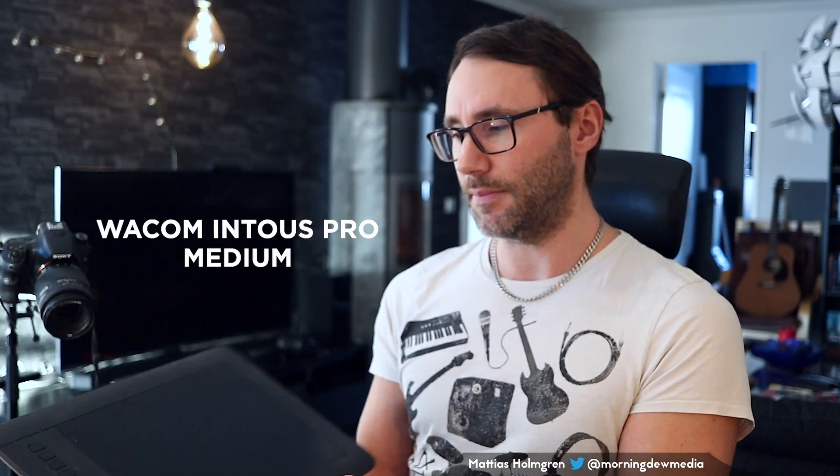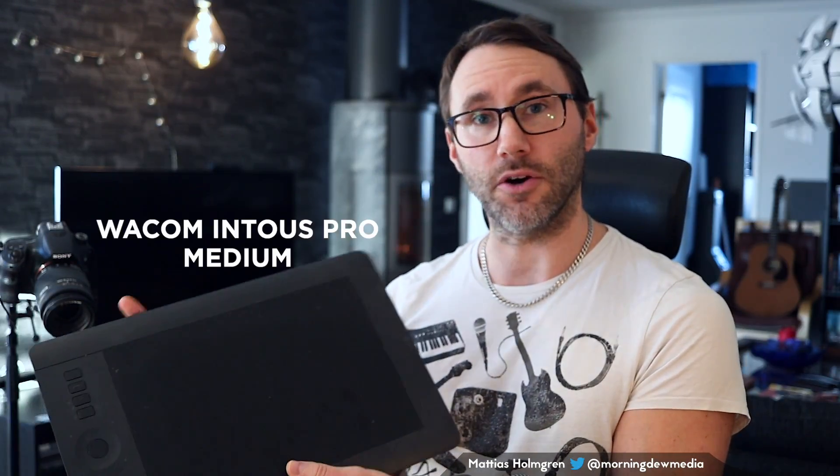I've been using tablets with DAWs for quite a long time now. In the past I used this Wacom Intuos Pro Medium, and one good thing about it is that it was wireless.